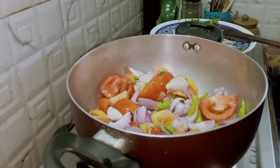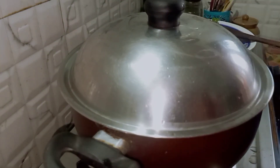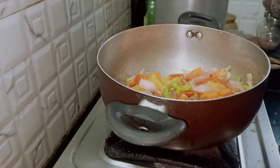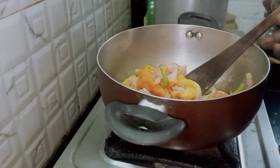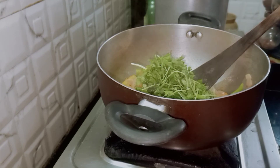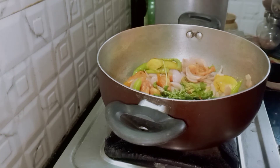Let them cook until they fry a bit in medium flame, covering them with a lid.